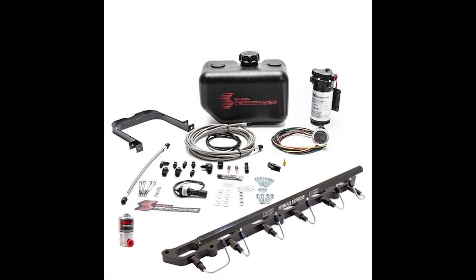The final option is what I recommend for the guys that don't have water methanol already. This is going to be your full system that will come with everything you need to install water methanol on your BMW N54 and N55 engine.